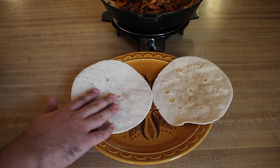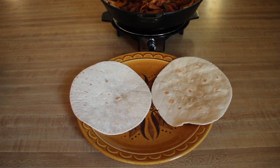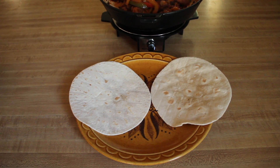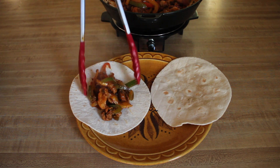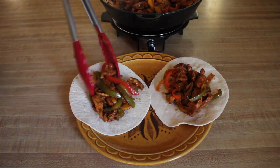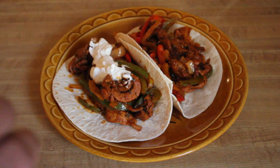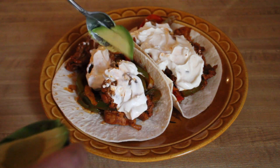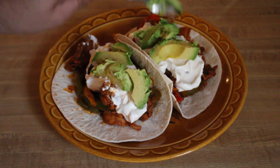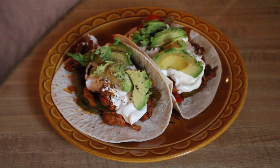You want to make sure you heat up your tortillas before you add anything to them, because you don't want to eat cold tortillas. Add a little of the fajita filling. I'm going to top these off with a little bit of sour cream and some slices of avocado. The final step is a hint of fresh ground black pepper.